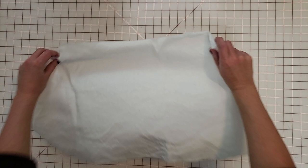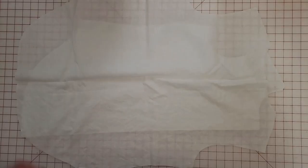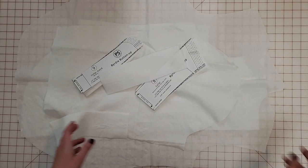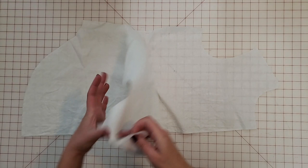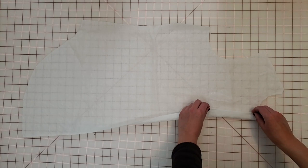These are the front bodice pieces — I have two of these mirrored, stacked on top of each other. I've marked the dart legs at the side seam with notches and the dart point with a removable fabric marker. I've cut the back bodice out, and this piece was cut on the fold so it is one whole piece. I've also got two sleeve pieces cut mirrored to one another. And since I'm sewing version A, I've cut two collar stands, two collars, two sleeve cuffs, and two front patch pockets. My first step is to interface and fold the front bodice button plackets.